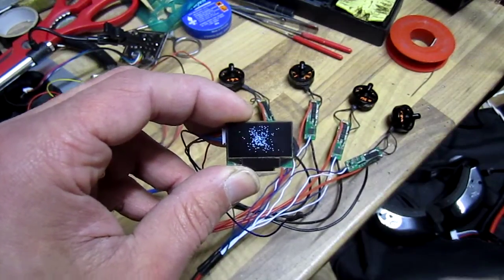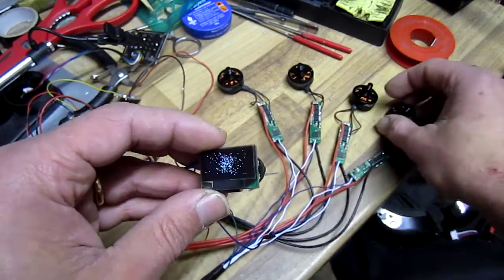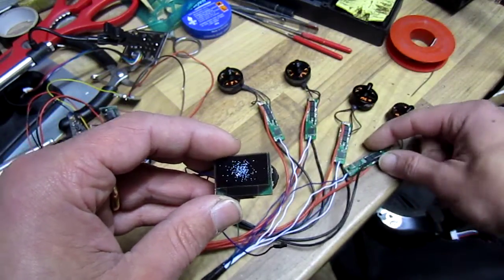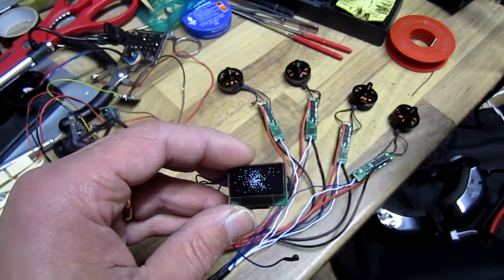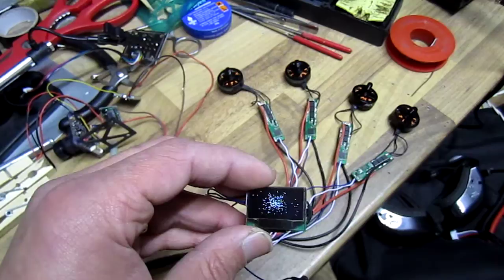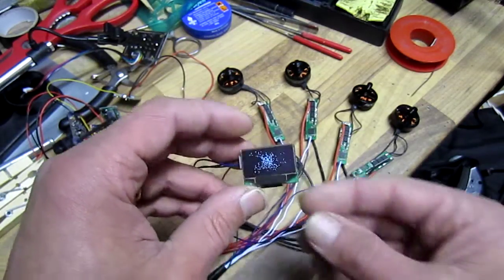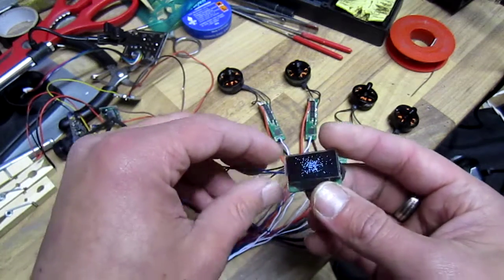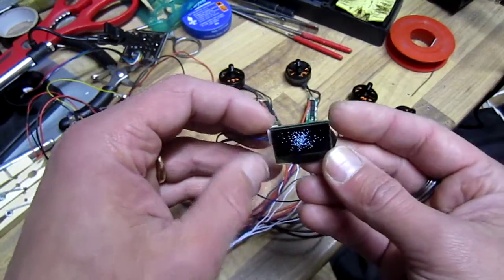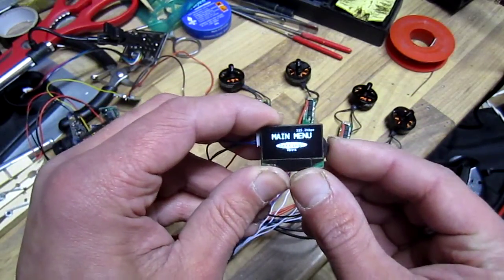Hello folks, me again. So here's what I'll be trying now - these are the custom built ESCs, so tiny they fit in a 10mm inside diameter boom. These were custom built by a Lithuanian fella with custom software, and a nice feature is it came out with an OLED screen for configuration.